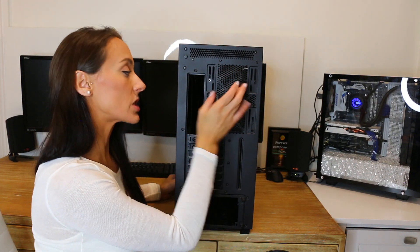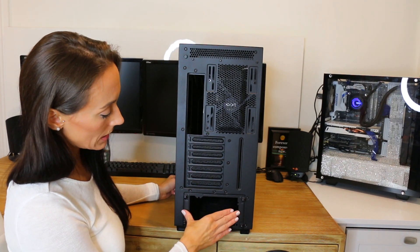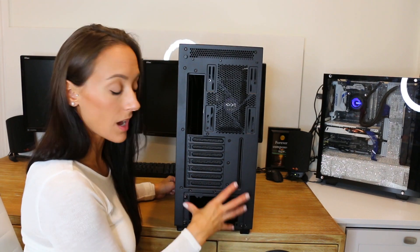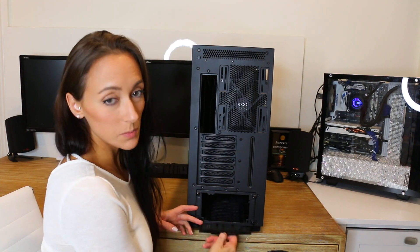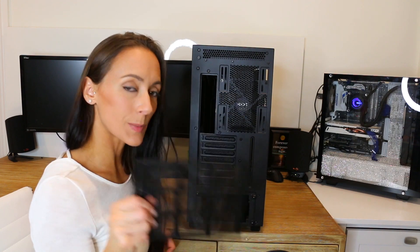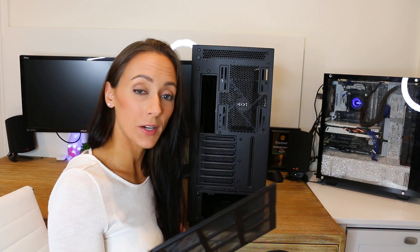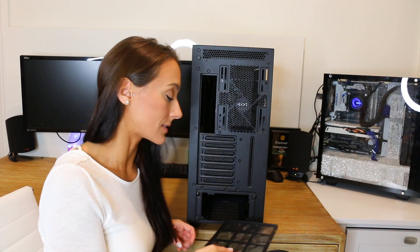On the back, pretty simple — we have our ventilation, our I/O, and our PSU goes in here. Looks like these attachments come off, you attach to your PSU and slide it back on. There's also a filter underneath the PSU — just pull that out. This is perfect when you have pets, especially if your case is on the floor, attracting animal hair or dust. These you can just vacuum out really easily.